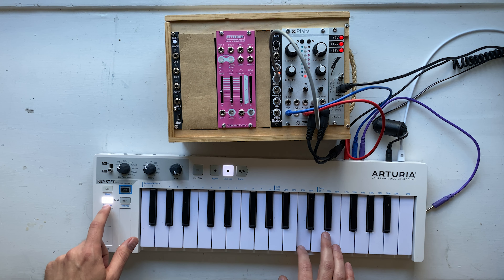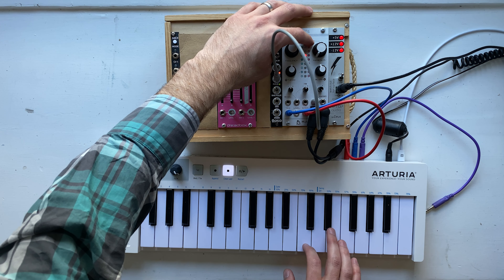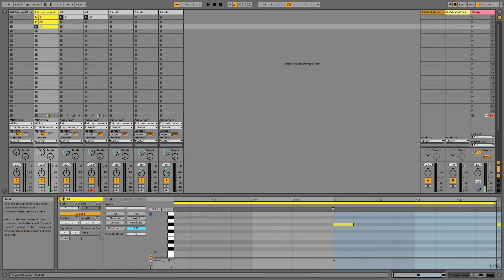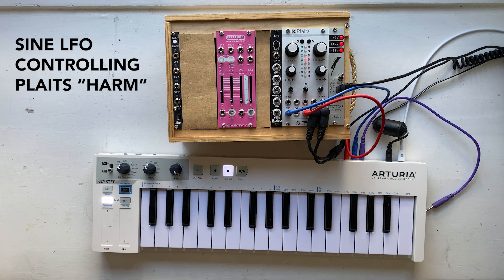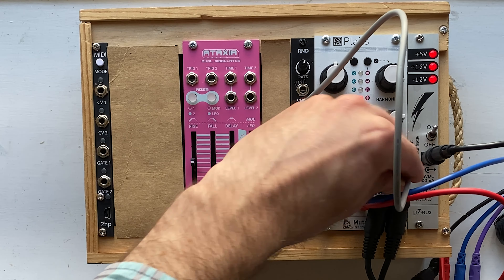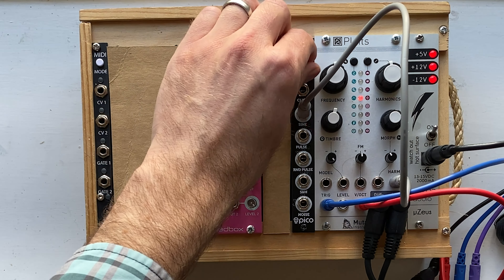Since we've got a percussive thing going on, why don't we try to add a snare sound? I'm just going to make a snare pattern. I think that sounds pretty cool. I'm going to introduce some variation here. This time I'm going to use the RND's sine wave output, which just outputs a plain, regular sine wave.